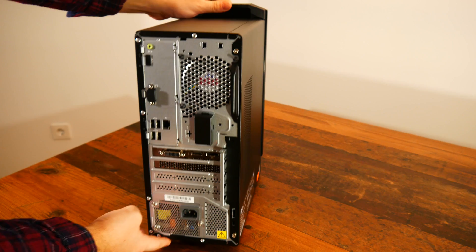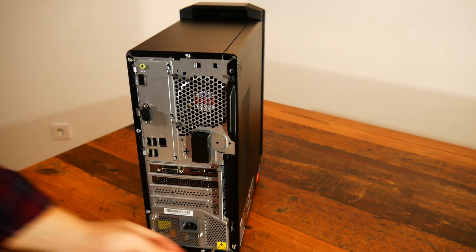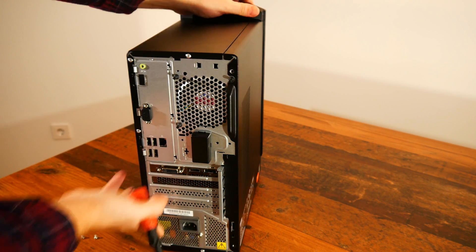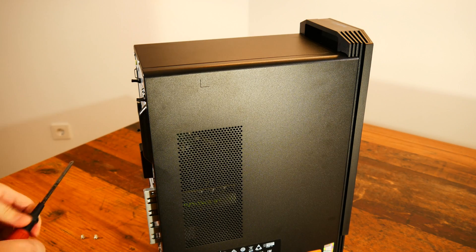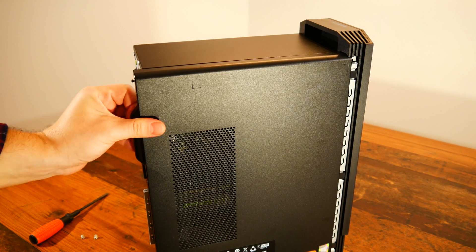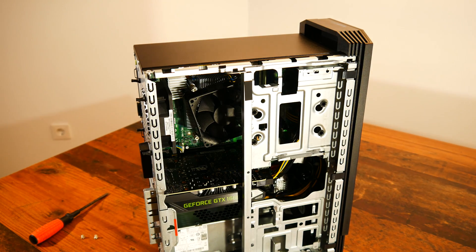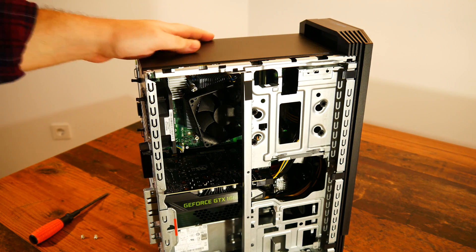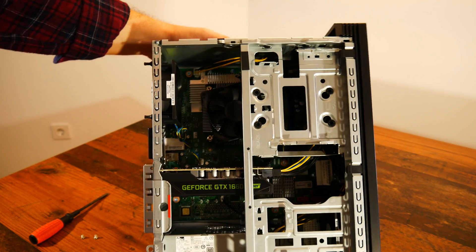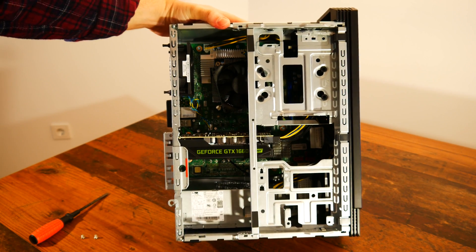Let's open up this little bad boy. Lenovo made this pretty easy as there are only two screws for the left side panel. As for the right panel, unfortunately this is not accessible as it is riveted to the chassis and would imply drilling it out. Typical for the IdeaCenter, the layout is unfortunately very OEM with the HDD and SSD mounting panel blocking access to the components, but fortunately this tray is removable.